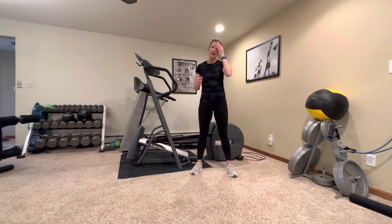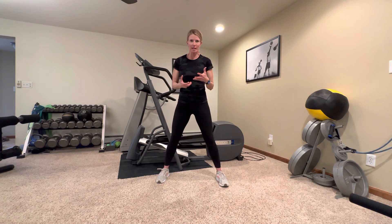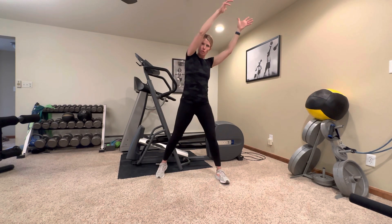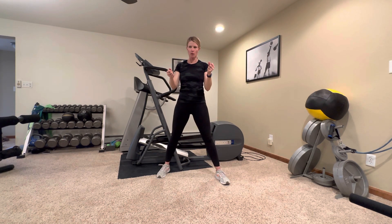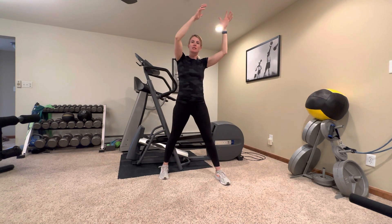We're going to start today with knee drives. You're not going to need any equipment for any of these things. When I say knee drives, I'm going to have you reach up to the opposite side of the room and drive your knee up like this. Imagine that you have a pillow or something — like a wooden board — that you're trying to break over your knee. That's the goal.